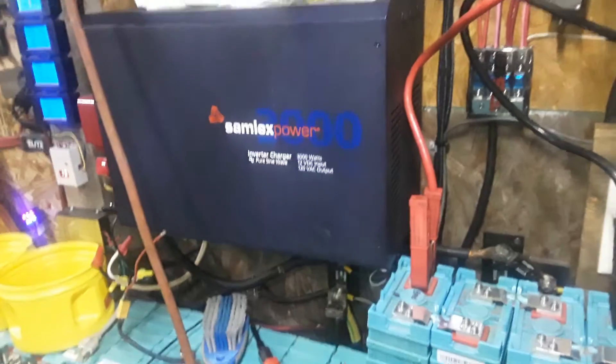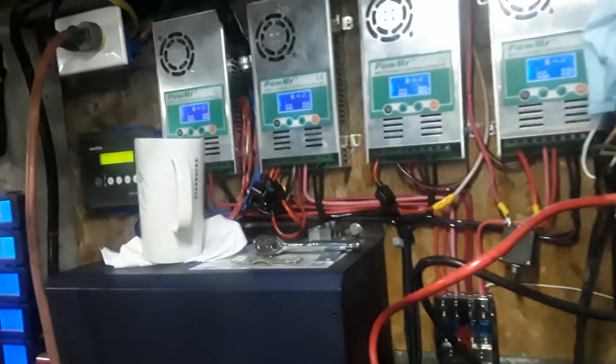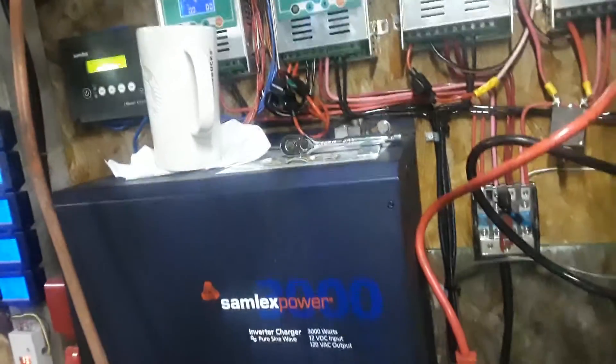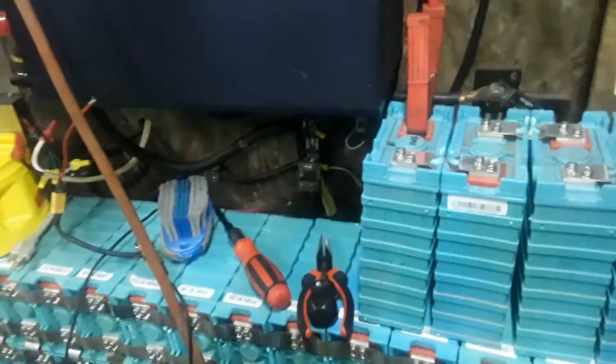Sounds like the inverter, you know — ain't nothing big about it. I just wish I could get at least one subscriber. Have a good night.